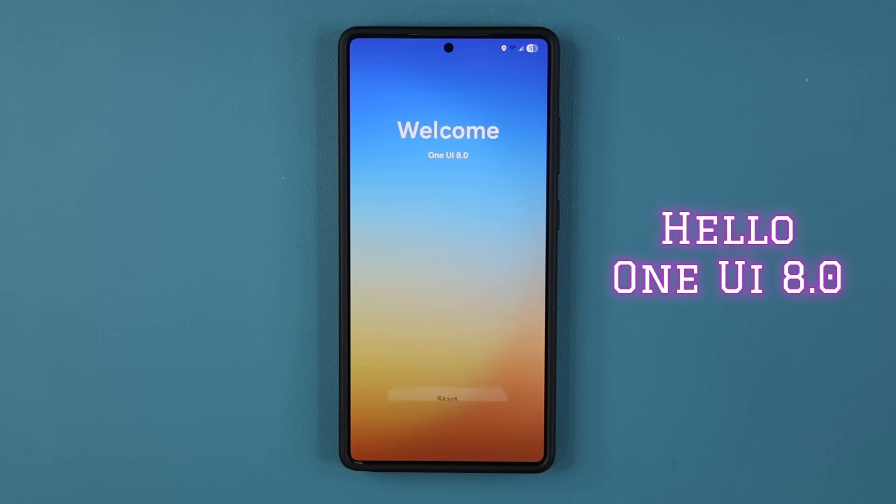Here we have it — One UI 8.0 beta. It's now available. Let's dive in and get the details.